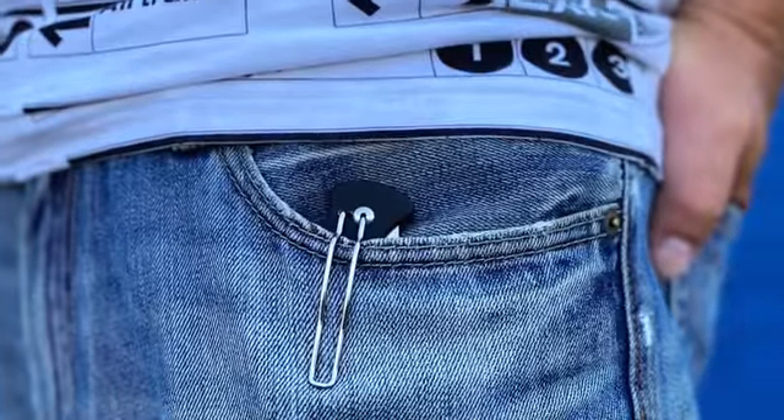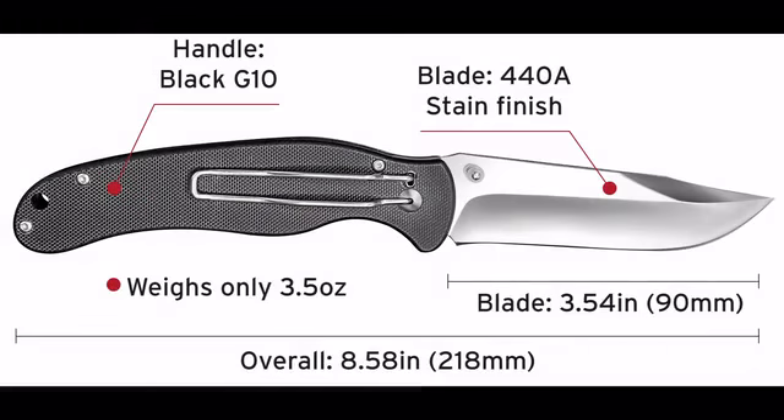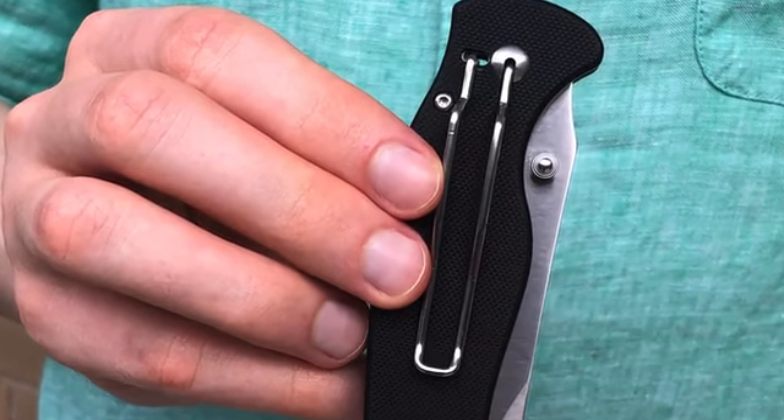It can also be a good EDC knife since it weighs a bit over 3 ounces and has a 3.5-inch blade size. The handle is made from textured G10 and it's big enough for any hand size.